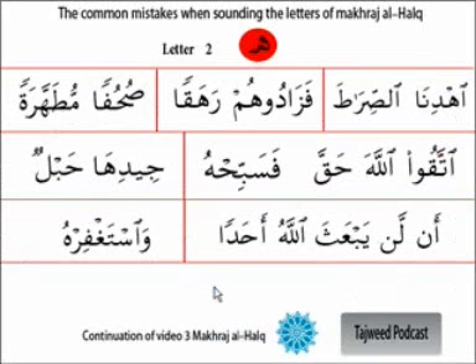The makhraj is the aqsa al-halq, which is the farthest distance from the mouth. We said that the letters of makhraj al-halq - the point of articulation of the throat - had six letters. The two mentioned at the beginning are from aqsa al-halq, the farthest distance from the front of the mouth, and that is al-hamza, which we covered in the previous video.